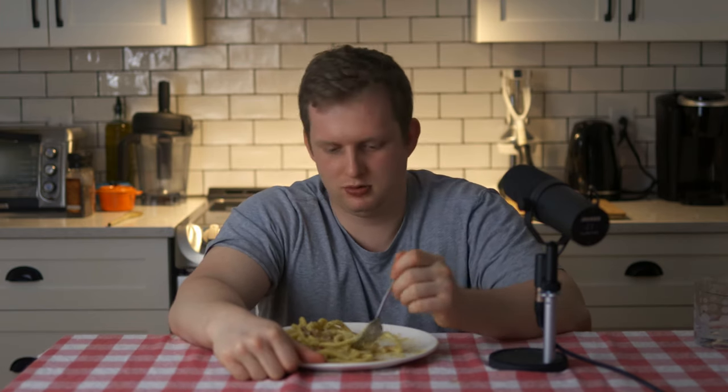It's like more creamy than cream itself. It's freaking delicious, man. It's just a big bowl of flavor, man. Flavortown, Guy Fieri. Hell yeah, man.